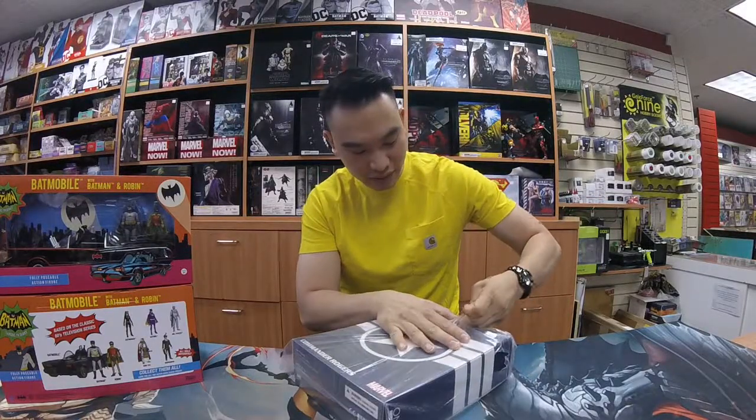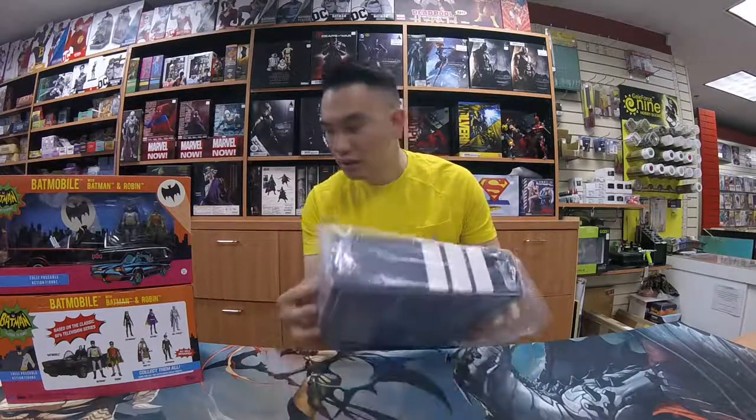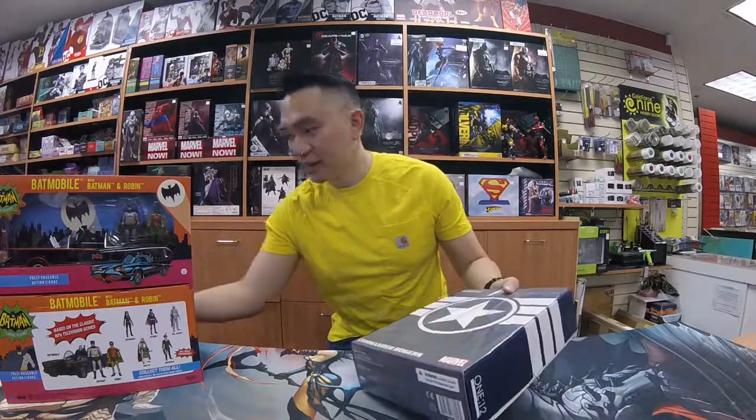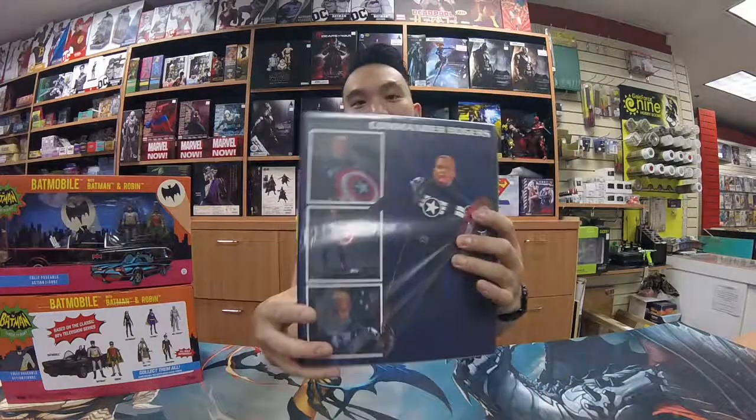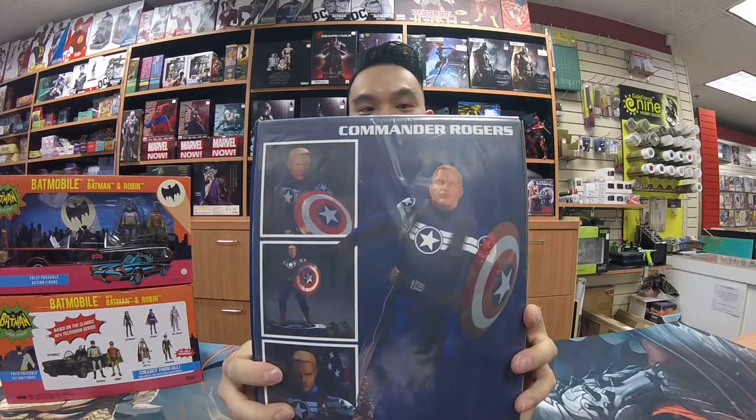I have not seen these myself, so I'm hoping it's pretty nice. Now they are a little bit pricey — this one is about $110 Canadian for us. What I've been told is they're kind of like small-scale Hot Toys type figures.